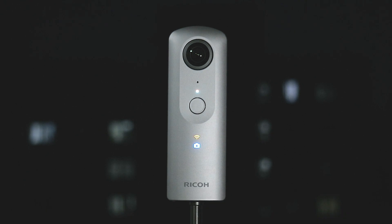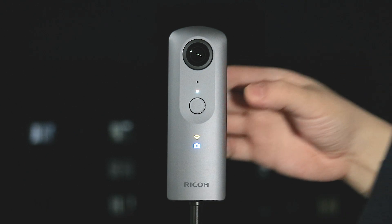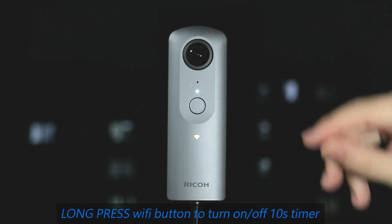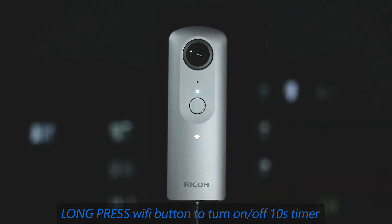If you want a timer countdown, you can long press the Wi-Fi button. You can see that the camera icon's blue LED will blink, which means we now have a 10-second countdown timer.